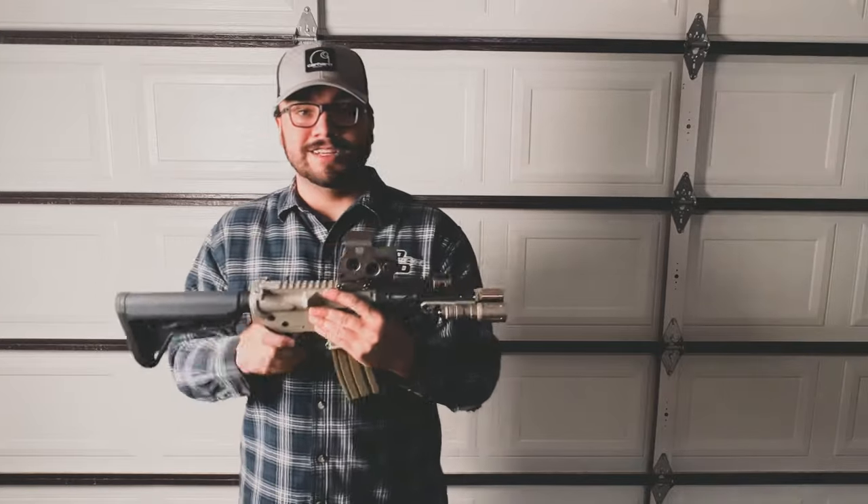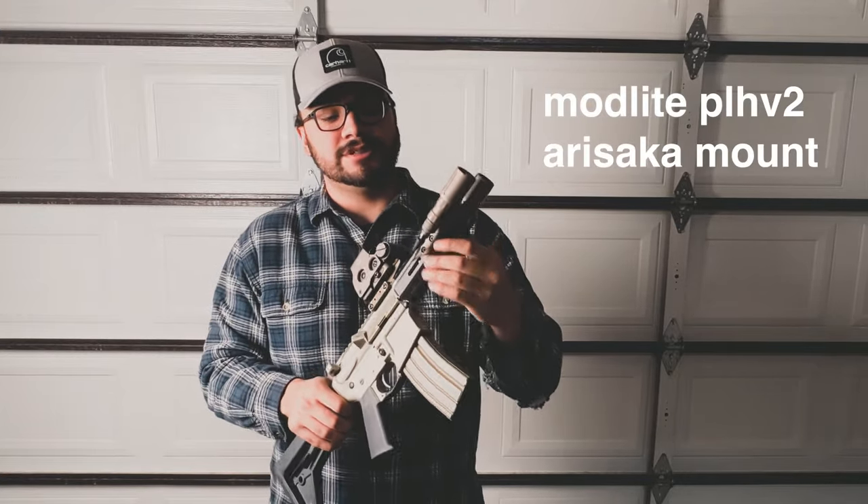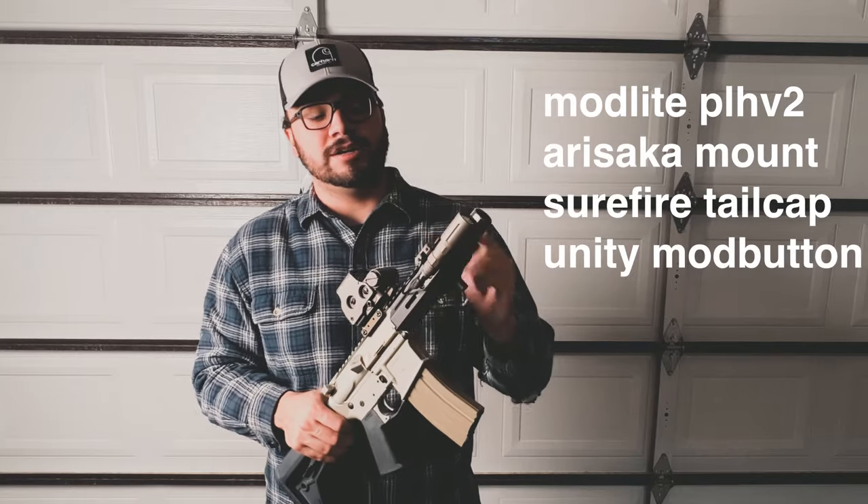This is the 300 Blackout upper. I've been shooting 300 subs lately, so I got this all dialed in and it looked pretty cool, so I was like, hey, I'll just do a video on it.